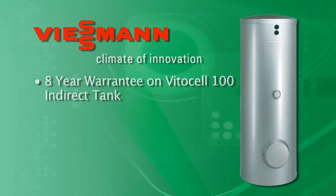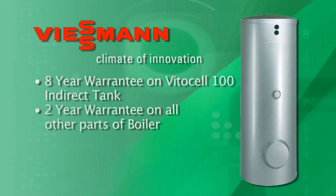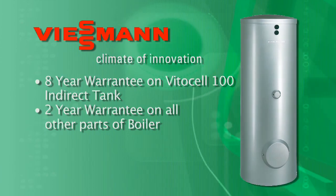I can attest to that — I was at a site this morning and I didn't even know the boiler was on. You have to go right up to it and put your ear to it to know it's on. So it's quiet, it's economical, and it's long-lasting. Lifetime warranty on the heat exchanger and on the boiler. On the indirect VitaCell tank with the two heat exchangers, the warranty is eight years on the tank, and two years on all other parts and components on the boiler and tank.